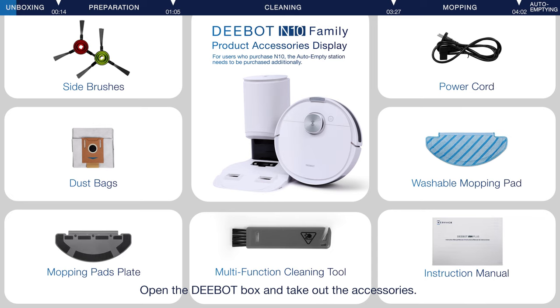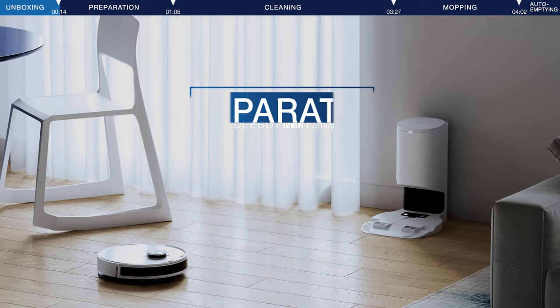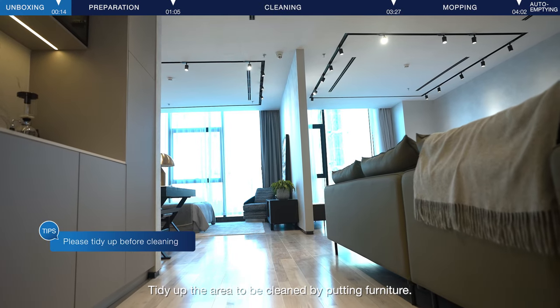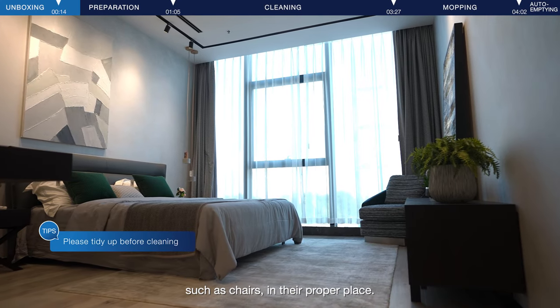Open the D-Bot box and take out the accessories. Please read all safety instructions before using this appliance. Tidy up the area to be cleaned by putting furniture, such as chairs, in their proper place.